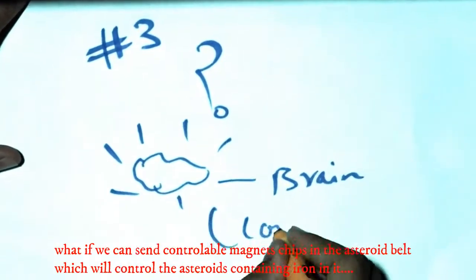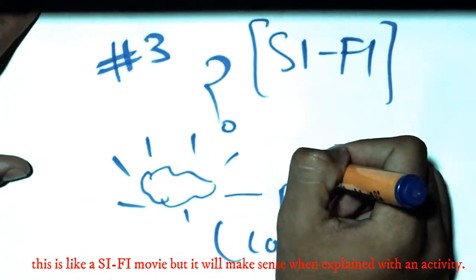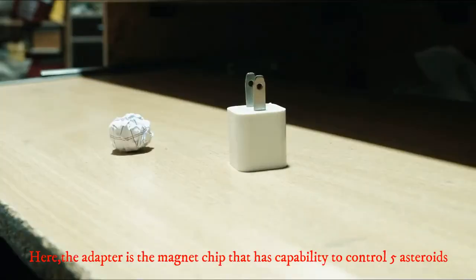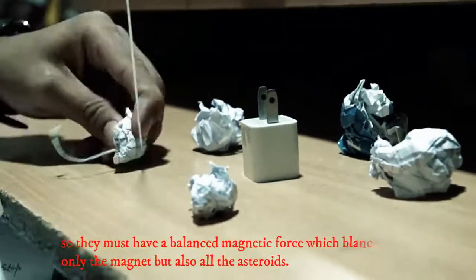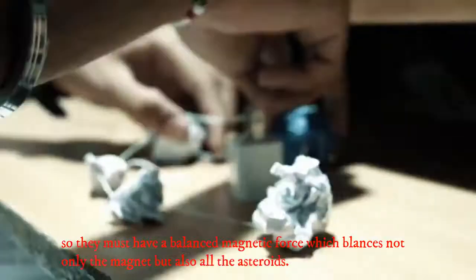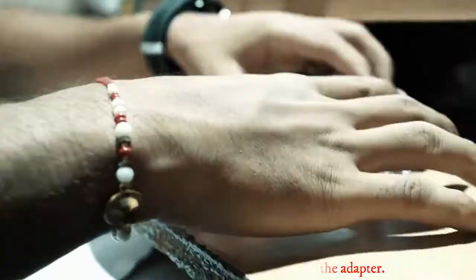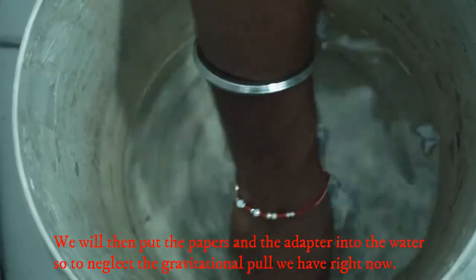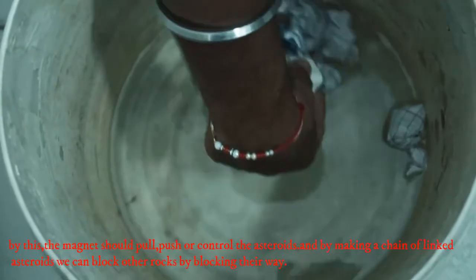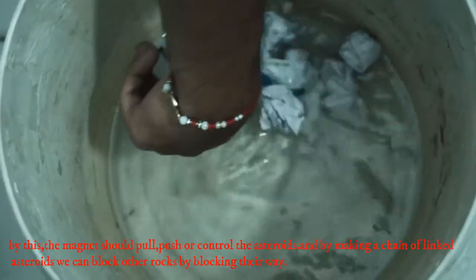What if we take some controllable magnets from the asteroid belt, which will control asteroids containing iron in them? This is like a sci-fi movie but it will make sense when explained with an activity. The adapter is a magnetic chip that has the capability to control 5 asteroids, so they must have a balanced magnetic force. We put thread and connect all the asteroids to the adapter, then put the papers and the adapter into water to neglect gravitational pull. By this, the magnet should pull, push, or control the asteroids, and by making a chain of linked asteroids we can stop other rocks by blocking their way.